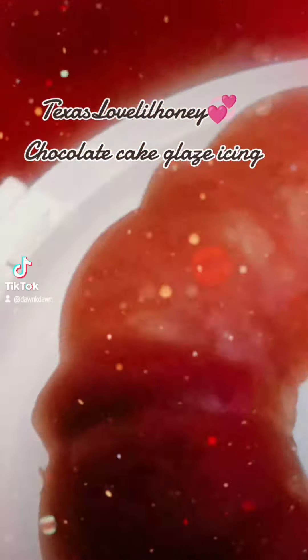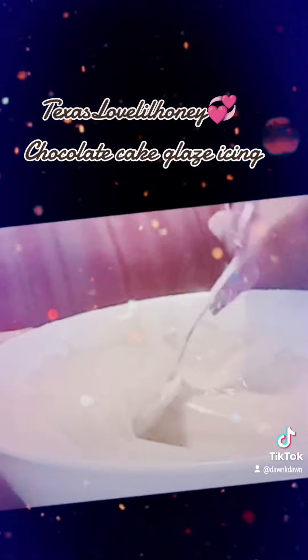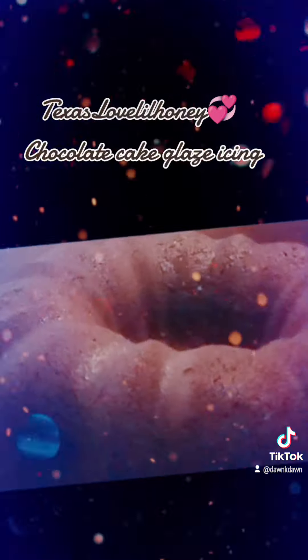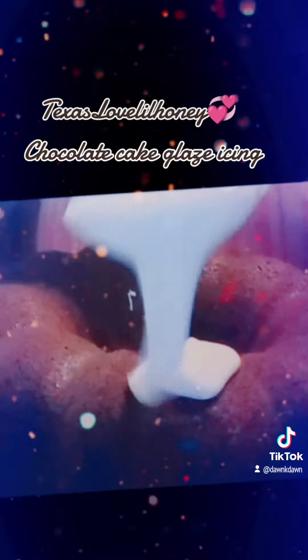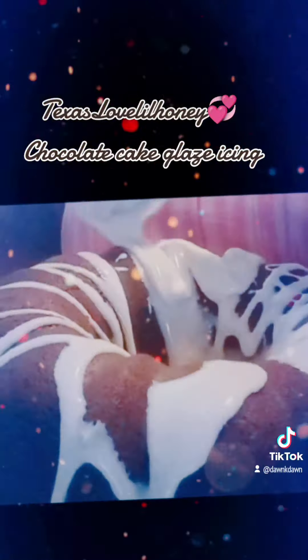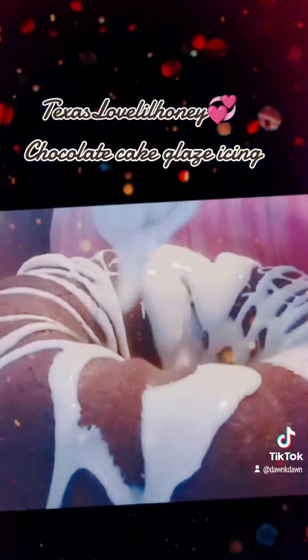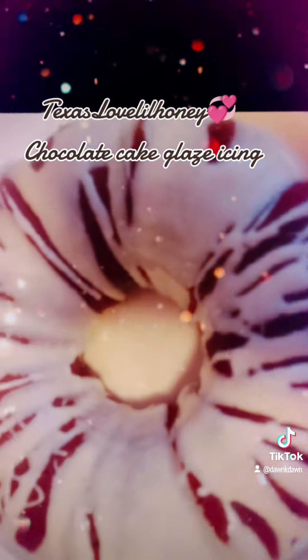So that same icing I used for the maple turnovers, I had more than enough, so I poured it over that cake once it cooled down. I poured it gently over that cake, and it was so good y'all, so good.